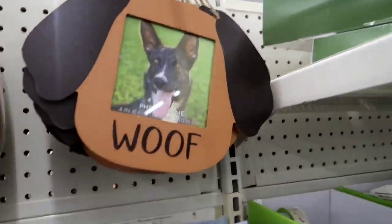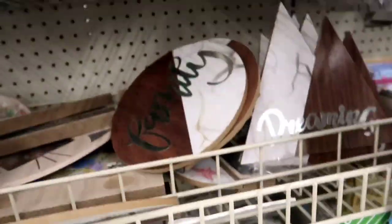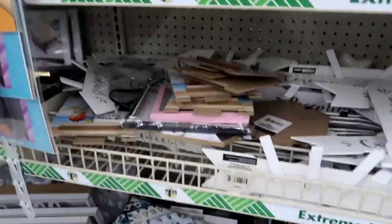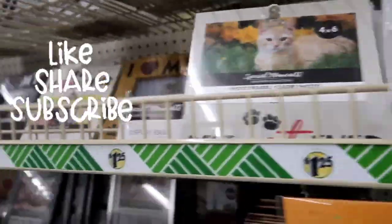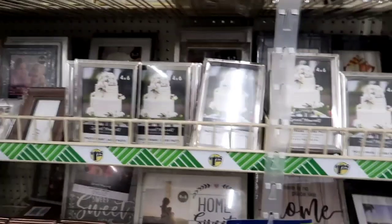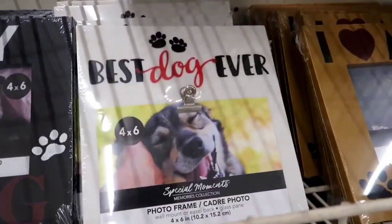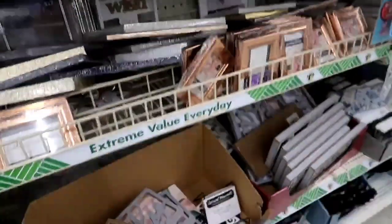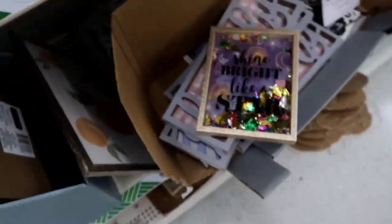Dollar Tree definitely did not disappoint. Look at the frames for your little animals, for your dogs, for your cats — all types of frames and little pictures. At this time, I just want to thank everybody for coming by, for stopping by, for shopping with me. I hope that you enjoyed this video. If you live in the area, go check out this Dollar Tree — they have tons and tons of things. Make sure you subscribe and make sure you turn on your post notifications. I love you guys so much and I appreciate each and every one of you.